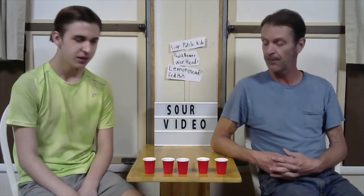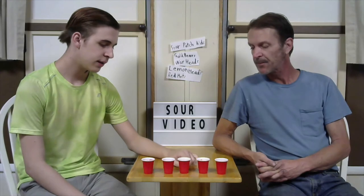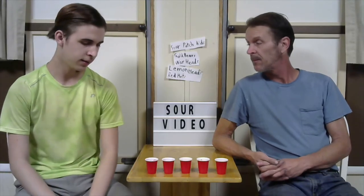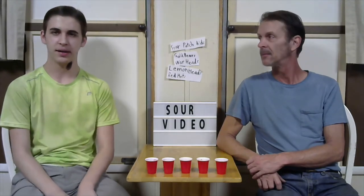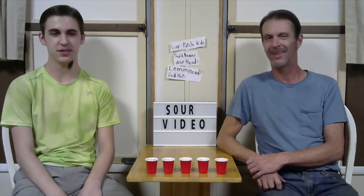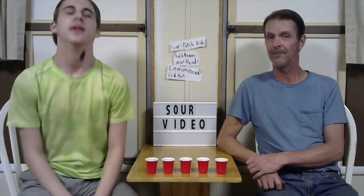So in conclusion, for the rating: least sour — Sour Patch Kids, then Gold Bears, Lemonheads in the middle, then Red Hots, and Warheads as the most deadly. Good job. So that is the end of our little sour candies taste test. Pretty bad, but pretty good too. Make sure to check the description. Run.